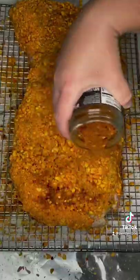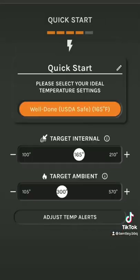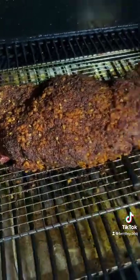On the camp shelf at 275 degrees until it starts showing some good color. Then we're going to dial in the meat stick, insert our meat stick, and let it go until it hits 200 degrees internal temperature.